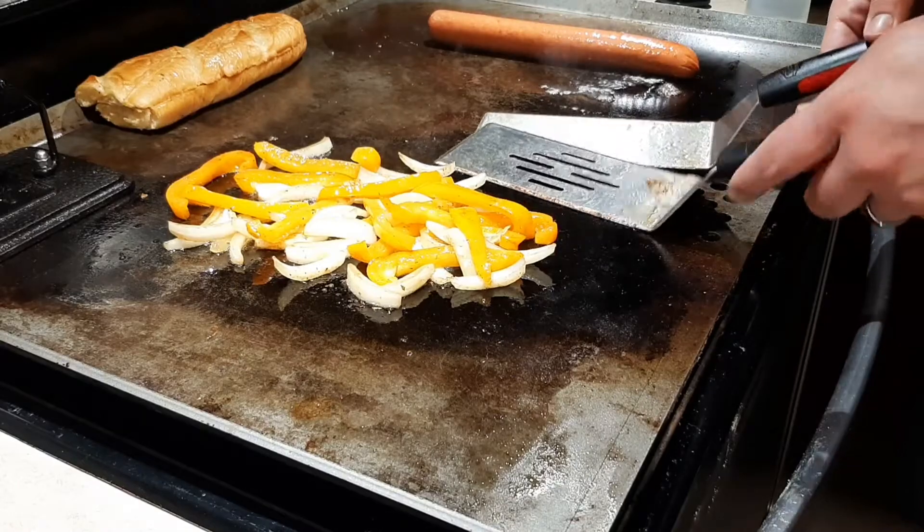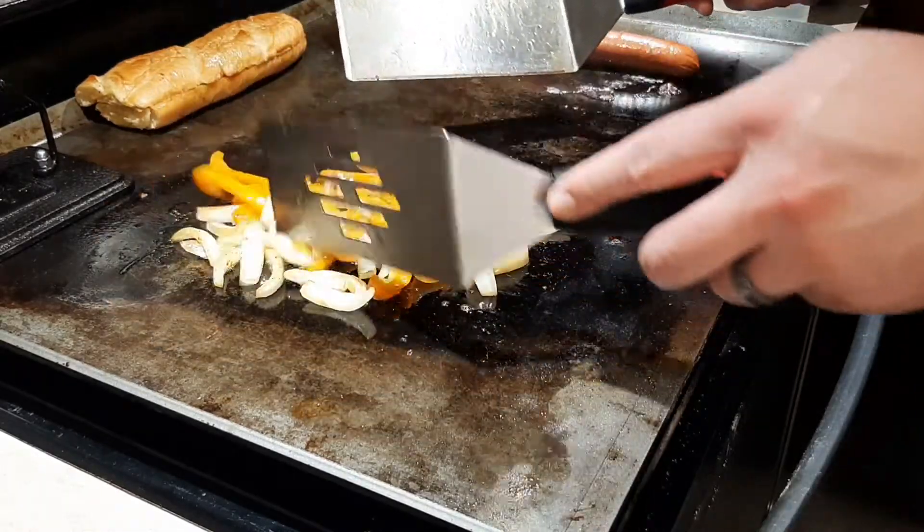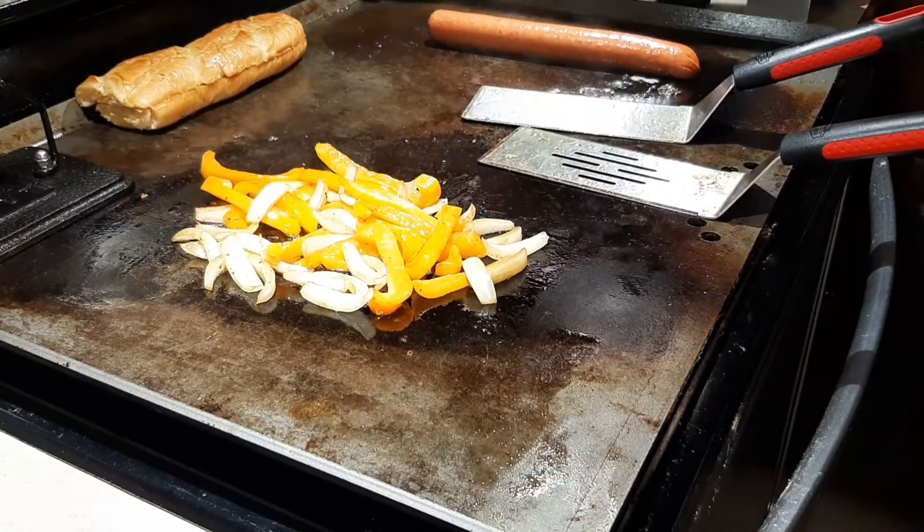The peppers and onions are coming along nicely. I don't want them much more done than that, so I'm going to turn up the heat for my kielbasa because I'm going to start to get a little brown on the outside.